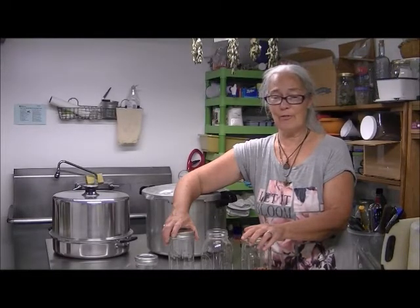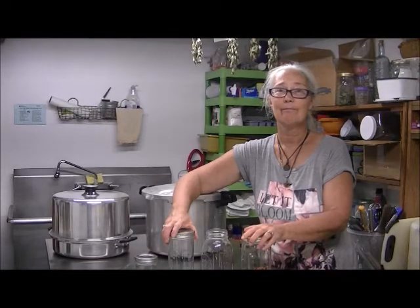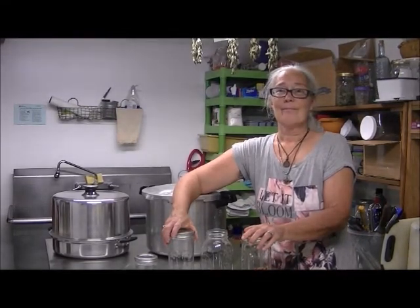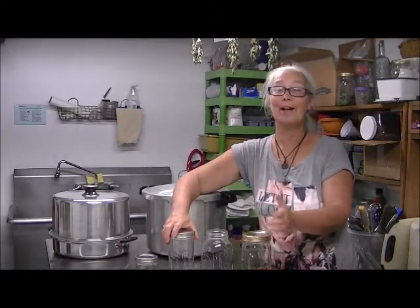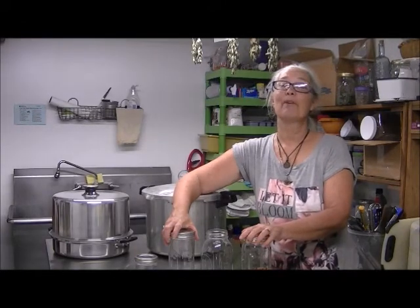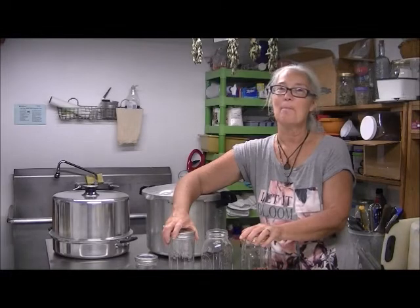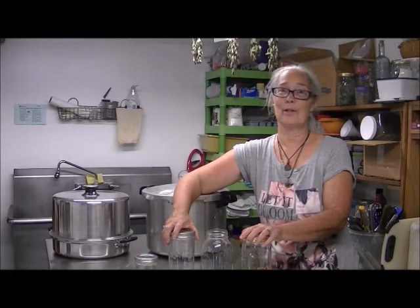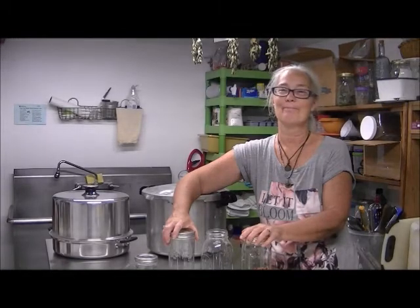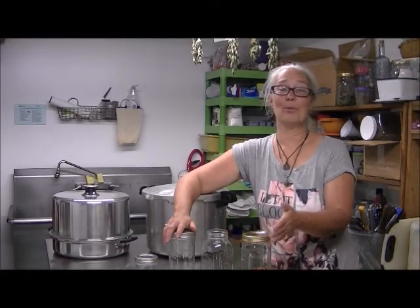You can can everything — meats, veggies, potatoes. If you ask the FDA, not everything can be canned; if you ask your grandmother or great-grandmother, everything can be canned. That's a choice you have to make, but a lot of people do can quite a few things. If you have any other questions please comment and we'll get back to you.